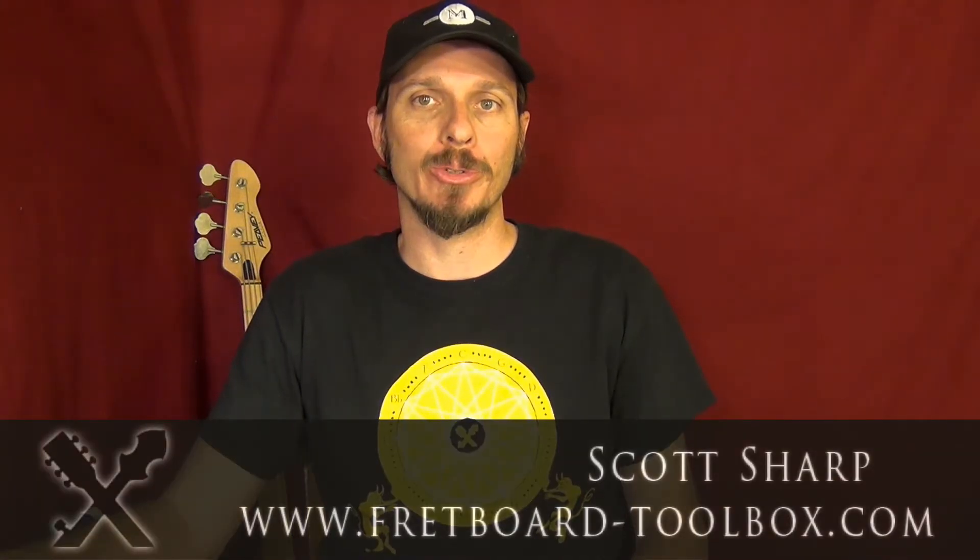Hi everybody, this is Scott Sharp with Fretboard Toolbox. I use YouTube all the time to try to learn some different ideas for music and see what people are doing. But lots of times the videos, the talking parts go too slow and the playing parts go too fast.